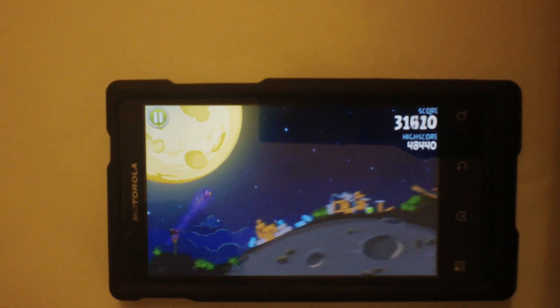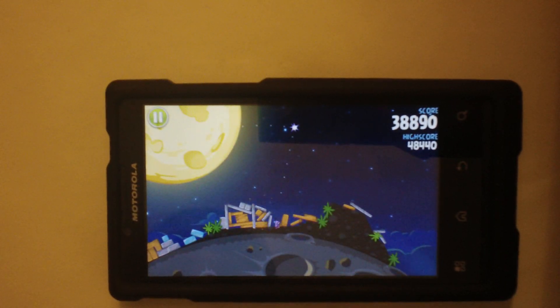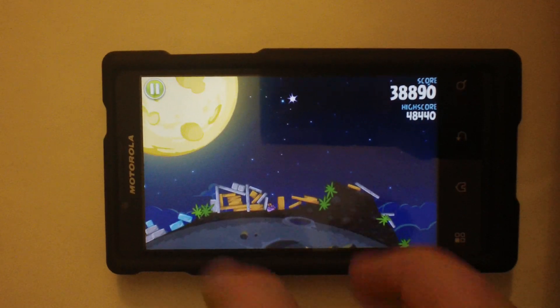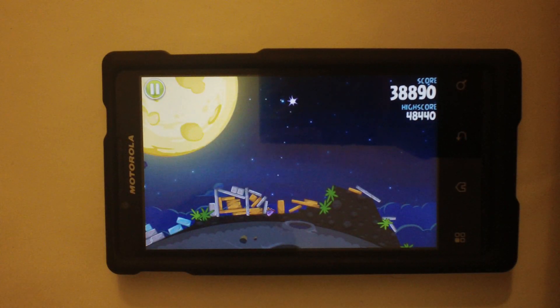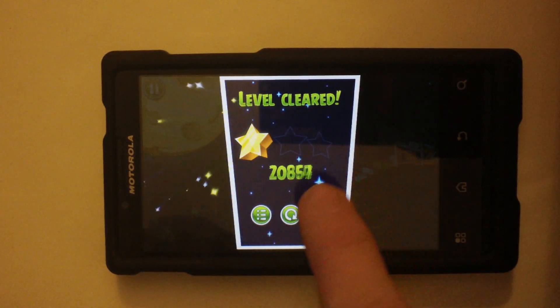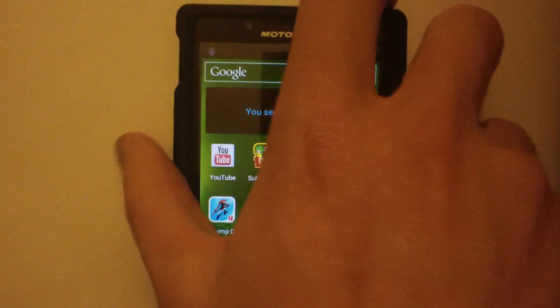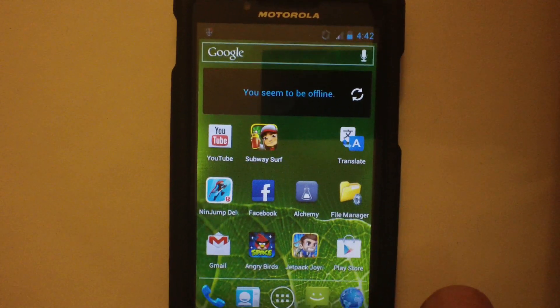The only reason why it's taking so long to switch to the Nexus 4 — that I will be getting in January — is because the waiting line is supposedly 8 to 9 weeks. So for now, I'm with this phone, and I'll be making videos of such.